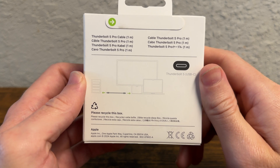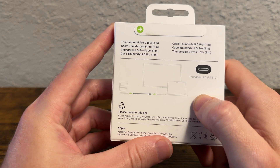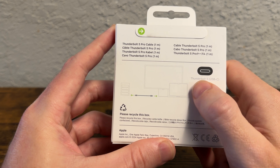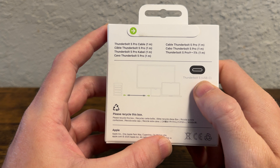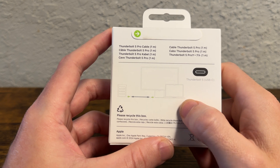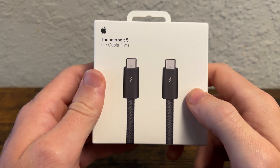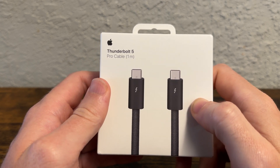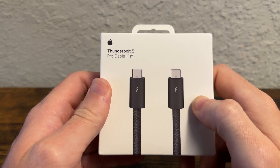It is expensive but future-proof because of the 8K video output and charging up to 240 watts. The fact that it is USB-C — and the world over uses USB-C — makes this an extremely powerful cable that gives you a bunch of different options. Right now I plan on using this to connect my laptop to an external 4K display, but I can get a desktop computer in the future and connect it to a 4K or 8K display.